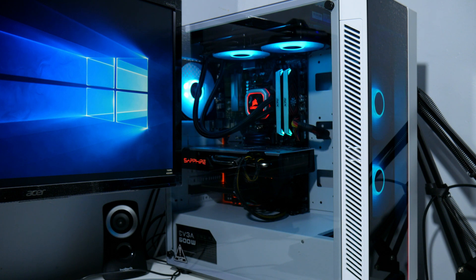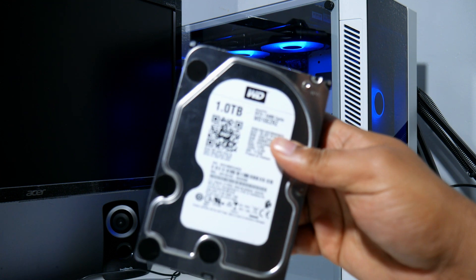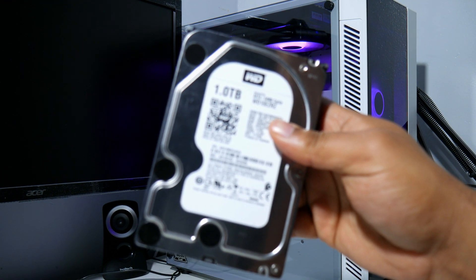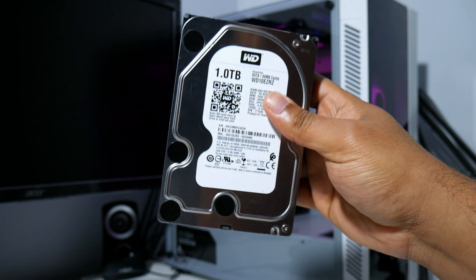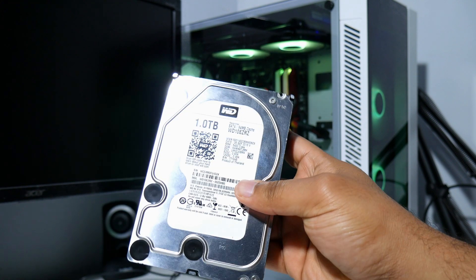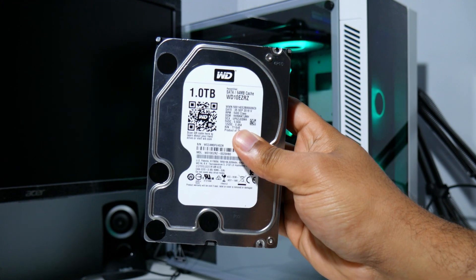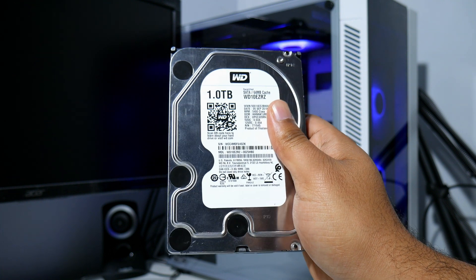Alright guys, we're back — it's been two days later and I finally got her running nice, smooth, and quiet. The only thing that really gave me a problem was this hard drive. I bought it at Micro Center, refurbished, for between $20 and $25.